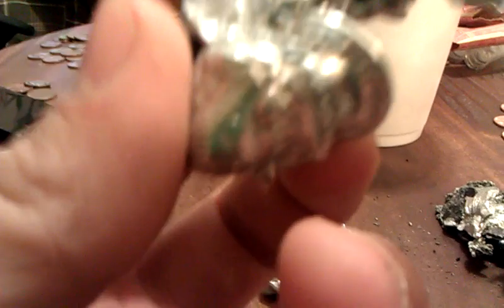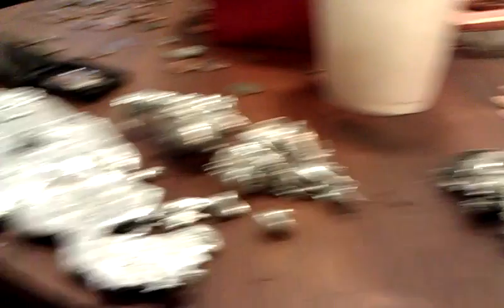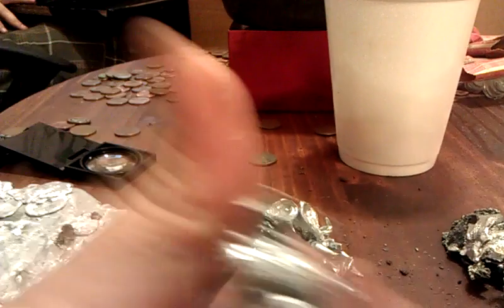If you look at these, they got pretty cool designs — like, that's how it went into the water. If you want to buy them, just inbox me. I don't really care if you buy these or not, but they're pretty cool. I'll sell them cheap, like less than weight probably.